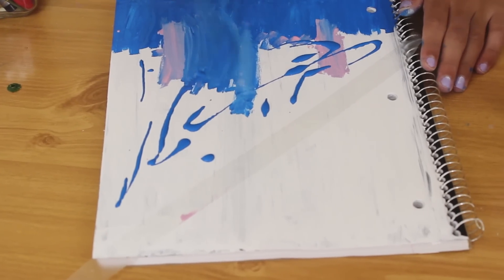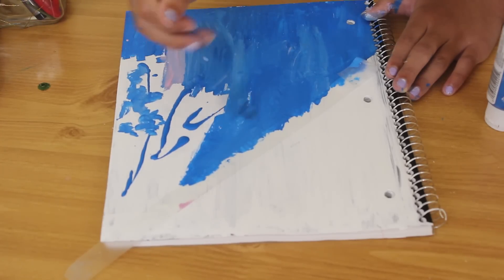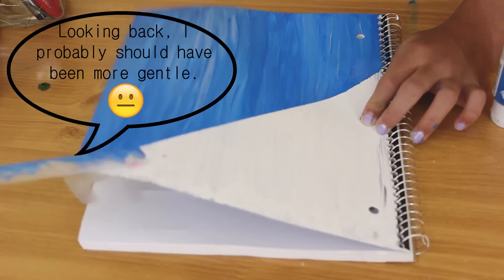For the first one, I took some tape and marked off a triangle in the top left corner that was going to remain white. Then for the rest of it, I put a little bit of pink underneath and then blue over top of that, which ended up making this really cool texture that I think is absolutely adorable. Afterwards, I let it sit, then gently pulled off the tape so it wouldn't stick to the white paint, and I had this really cool colored block, textured notebook.